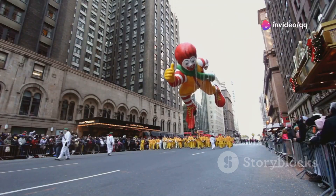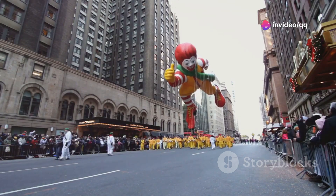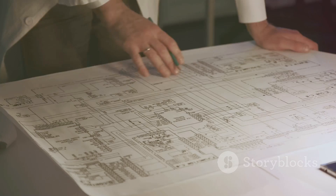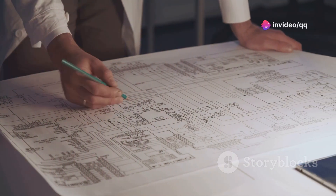I bet you didn't know what it takes to make those massive Macy's parade balloons float. Get ready for a peek behind the curtain. It all starts with creative minds sketching out the beloved characters. Once designs are approved, they're transformed into intricate blueprints.